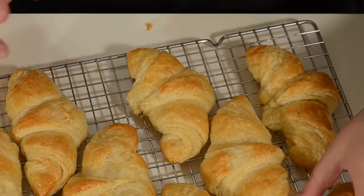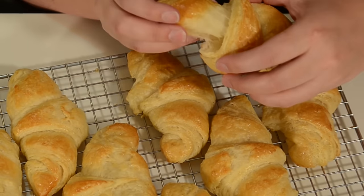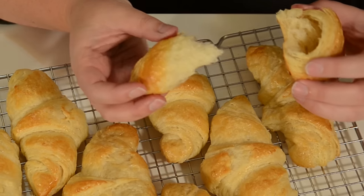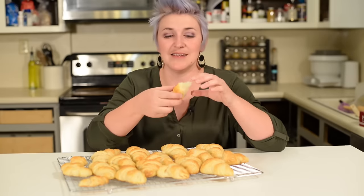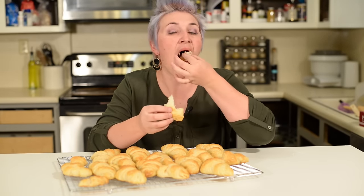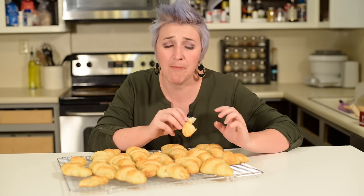Should we give them a try? Let's see. Oh, can you hear that? Oh man, that's perfect — you can hear it crunch as it comes out. You can see all the layer-y pastry dough. This is going to be good. It's just falling apart. Mmm. Perfect.